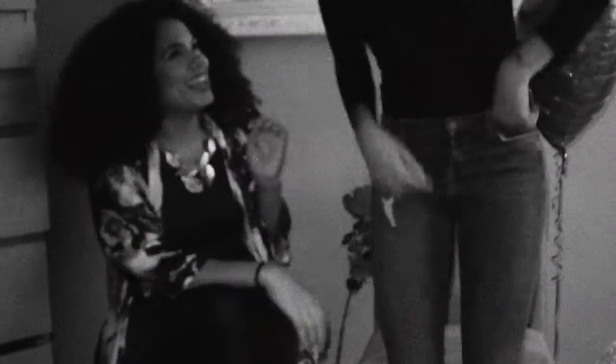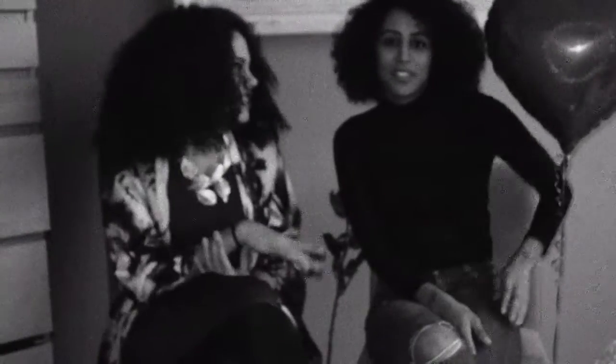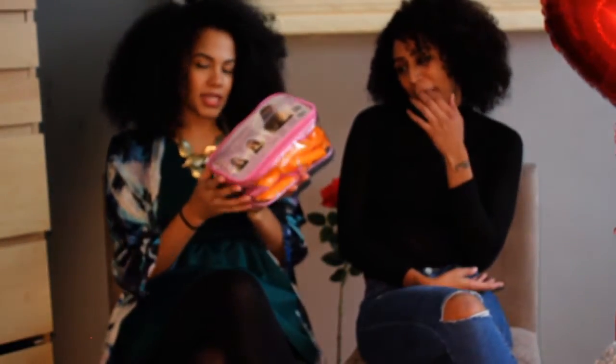Hey Curlies, welcome to my Valentine's Day special with the lovely Helena. Today we are going to be using the Curlformer Spiral Kit and we are going to be creating a nice and tall style.